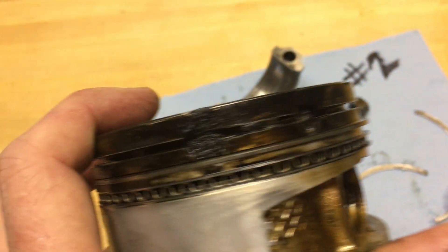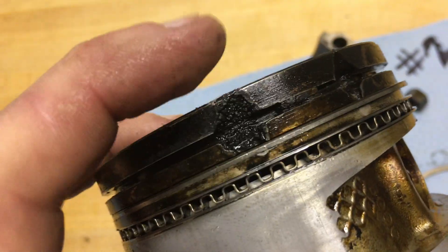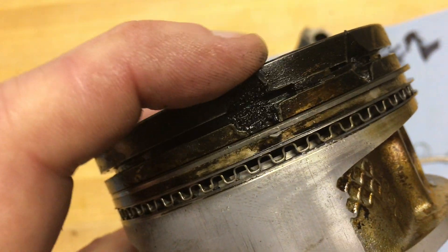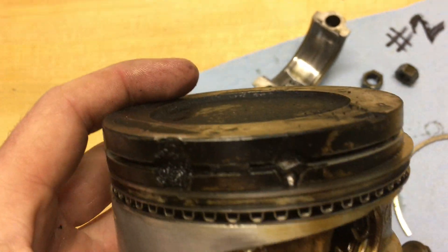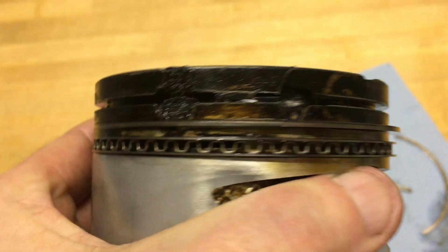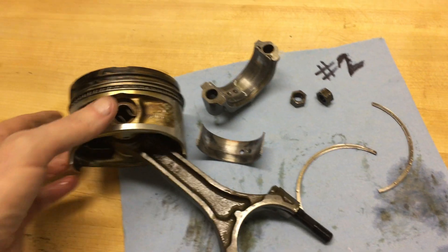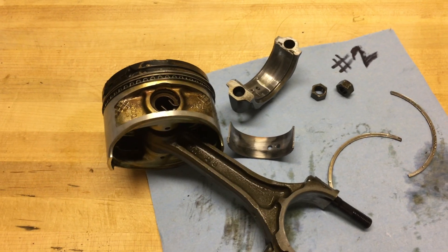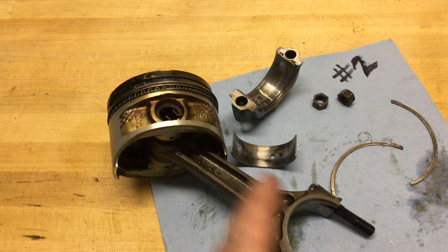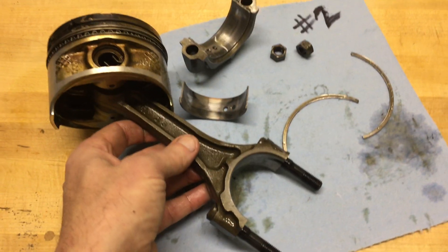That definitely accounts for the lack of compression. I've personally never seen anything like this on a piston, so I couldn't say for sure what caused it. Did I drop something in the motor, or was there just a failure that produced a hot spot and spun out of control? We'll see. It's looking like a rebuild on the motor, and that may take me in a different direction with different pistons and boring the block.